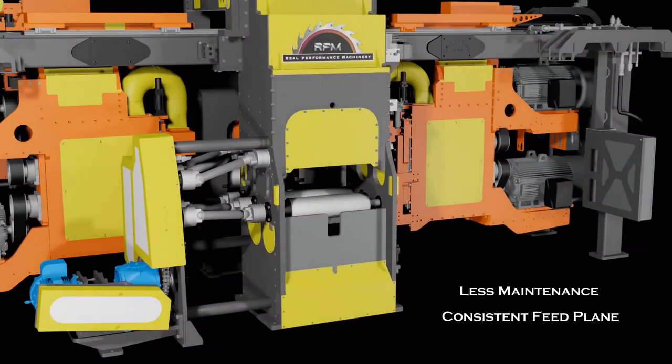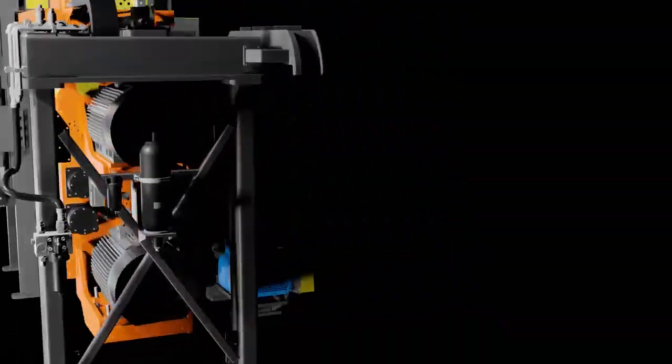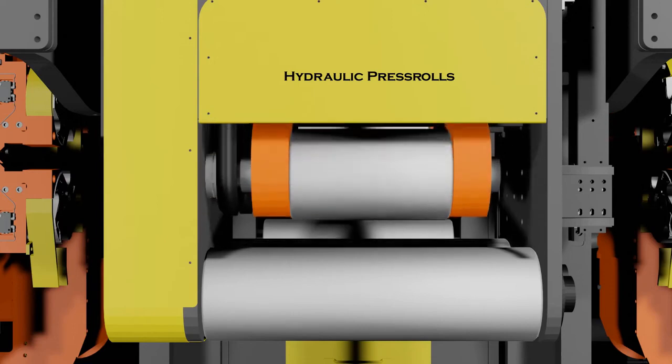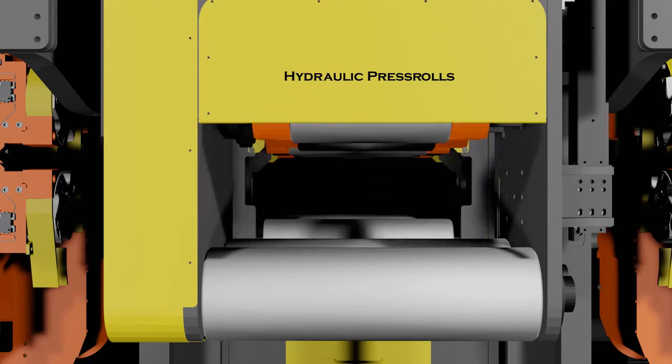The RPM ProFormer utilizes knurled bedrolls rather than a traditional bed chain at the end feed to the canter profiler heads. The feed modules employ hydraulic press rolls that utilize force and position control to provide superior timing and cant control.